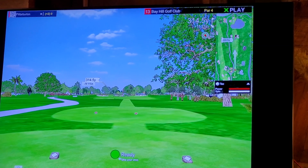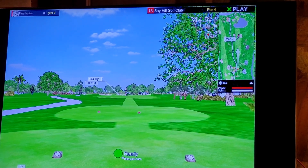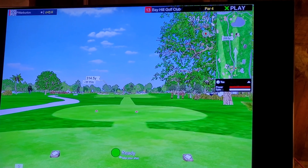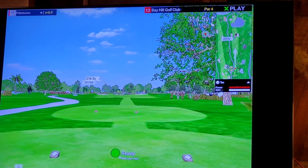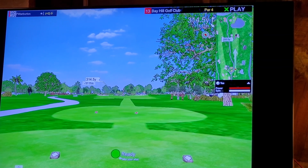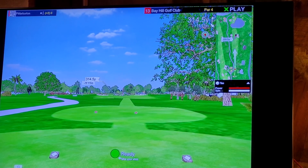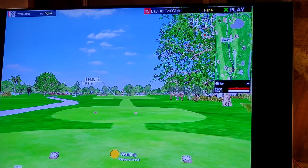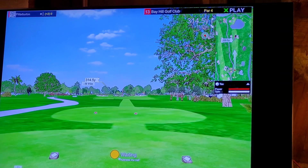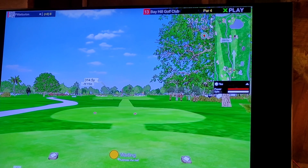This is part two, holes 13 through 18. Number 13, 314 and a half yards, guarded by water in front and on the right of the green. It looks a lot like one of the holes at PGA National — the middle of the bear trap. The green and water placement looks a lot like one of them.